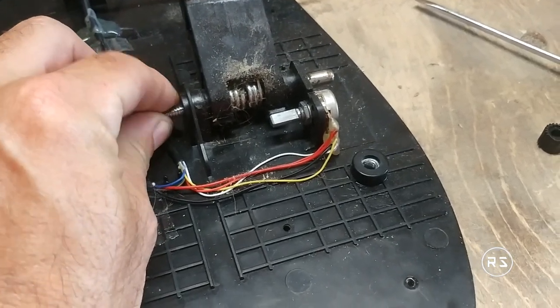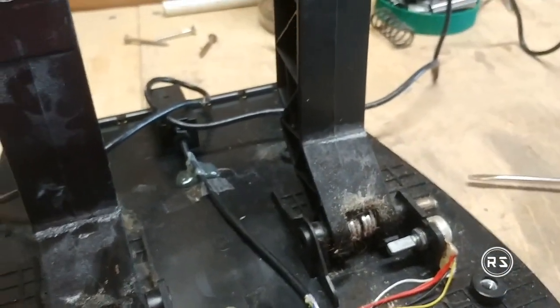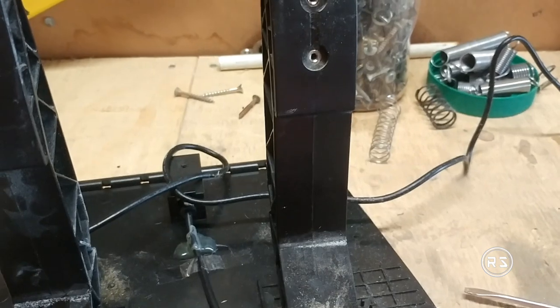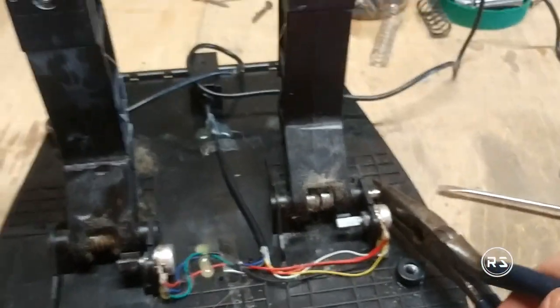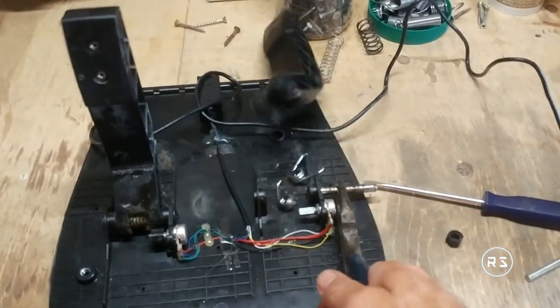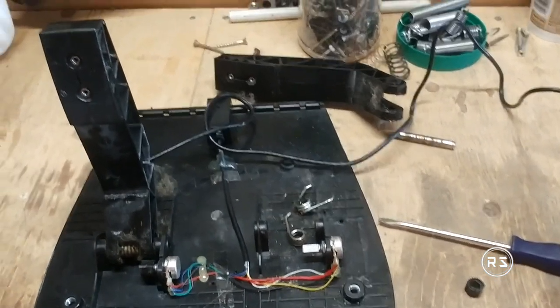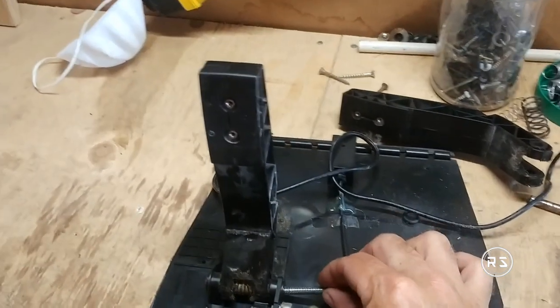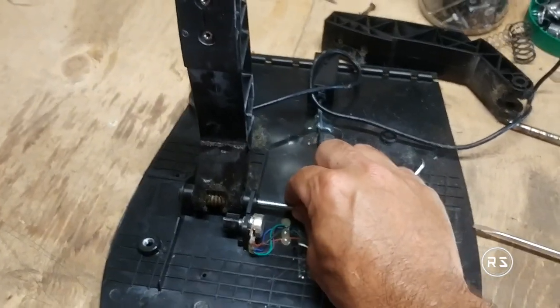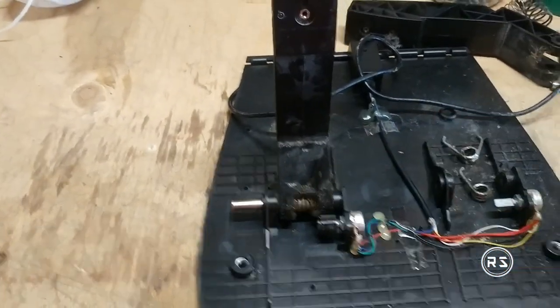So let's start by removing the pedals. Removing the pedal is very simple — it's just a matter of pushing the center pin out and everything falls apart. The spring gets loose and the pedal just falls to the side. This is the first time I saw that my spring was broken, and why the throttle pedal was so loose — it's pretty much undrivable without traction control.